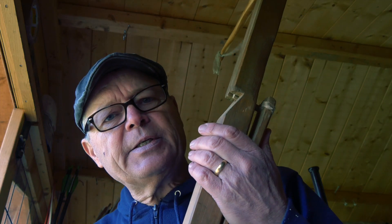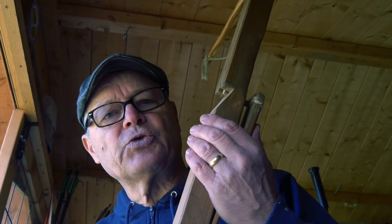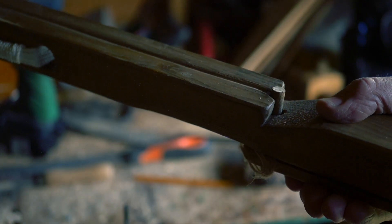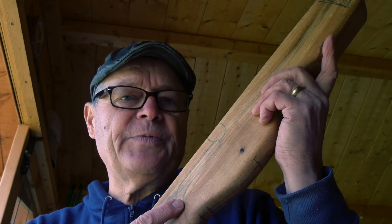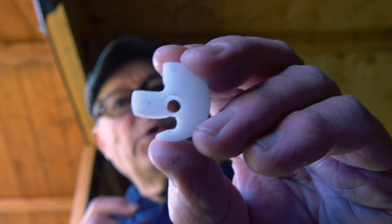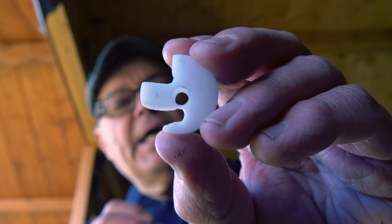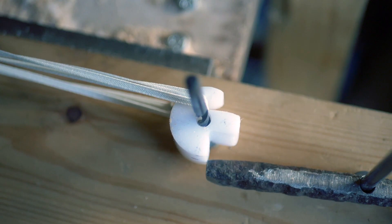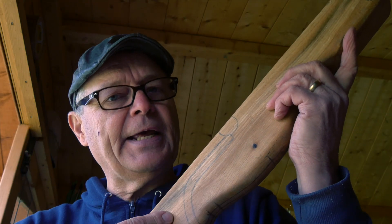You'll perhaps remember this — it's my first ever crossbow. This one worked by releasing the string by means of a push peg here. But this, my second crossbow, will have a rather more sophisticated way of holding the string and releasing it. This one will use one of these — it's called a roll nut, and it retains the string and holds it against the trigger lever until release.